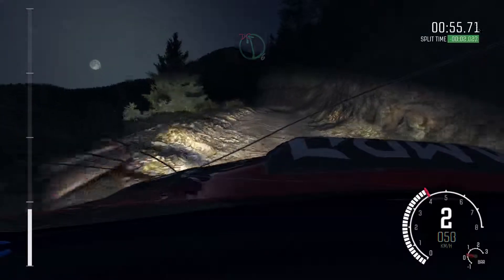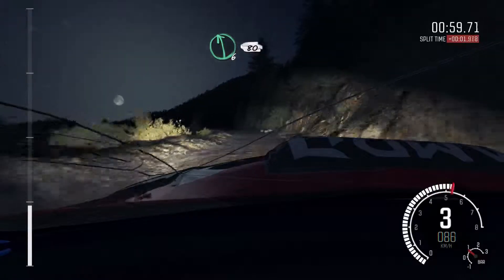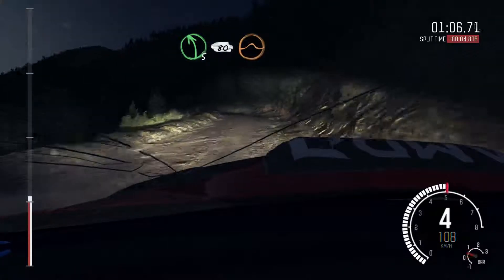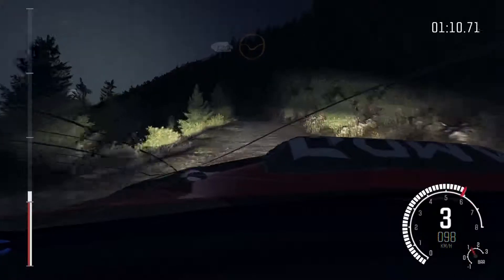Into left 6 half long, don't cut. Right 6. Left 6, 80. Right 6 continues at 80, and tightens 5. Left 5 bad camber, 80 crest jump, maybe.